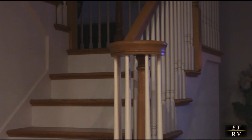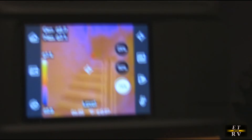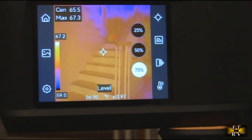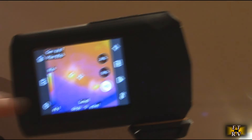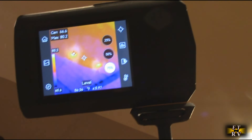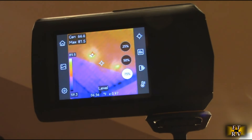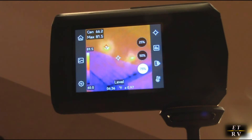Another application is the paranormal field — you can set up with a tripod and use the fusion mode combining visual and infrared imagery. If something goes in front of it, it would display that information, and you can trigger it while doing an actual video recording. In my kitchen, I have a can LED light — with the thermal camera you can see the light and its temperature at about 66 degrees. If it were incandescent, it would be around 120 degrees, helping you identify which lights are LED versus incandescent without climbing a ladder.